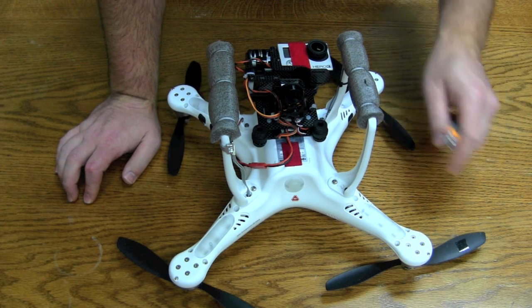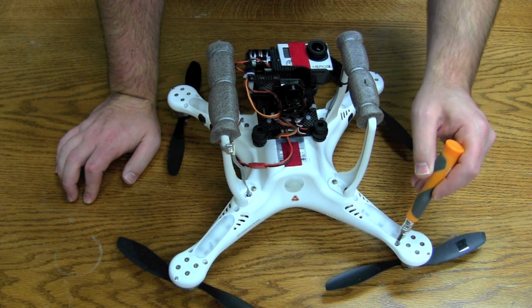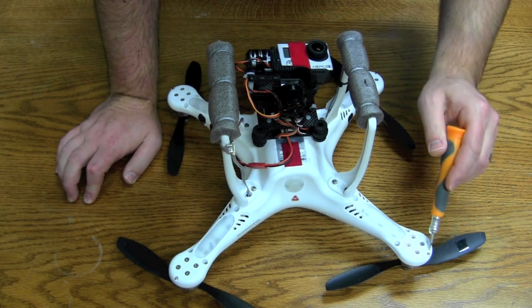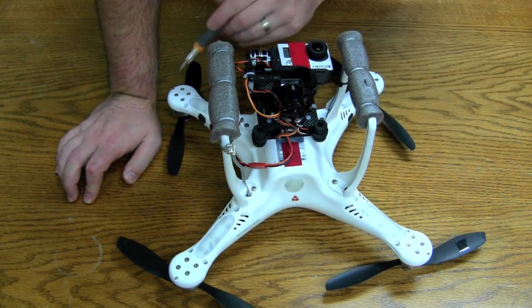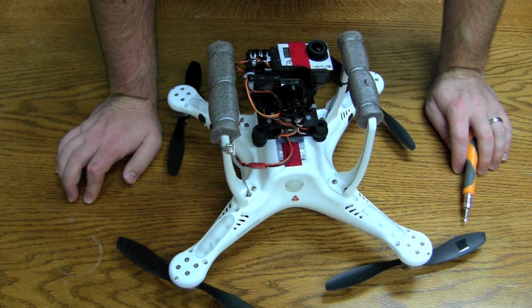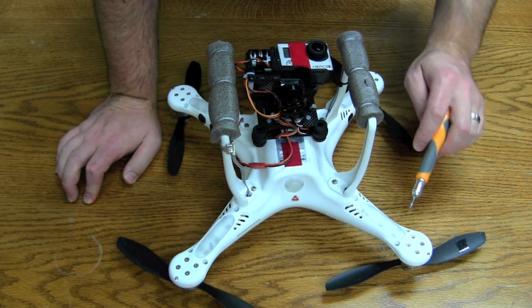Alright guys, so we've got it flipped over here. What we need to do is remove these three hex screws from each arm. Remove those first, and then when you've got those removed we're going to remove these screws. There's one screw at the very tip of each arm. Remove the hex screws then those. I'd say do two or three of these on each arm at a time.